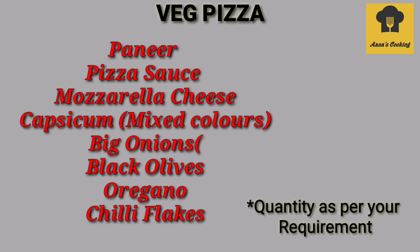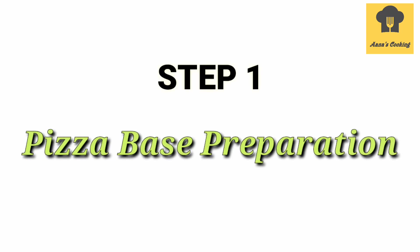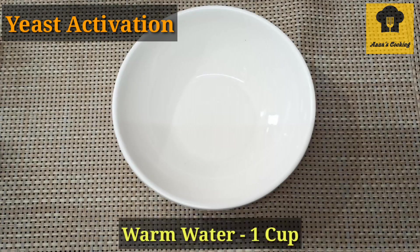We will make 2 medium size pizzas — 1 wedge pizza and 1 non-wedge pizza. You can add toppings on top. The first step is getting the pizza base ready.